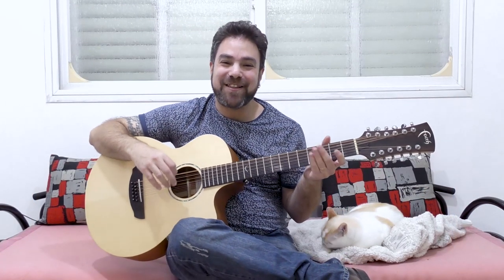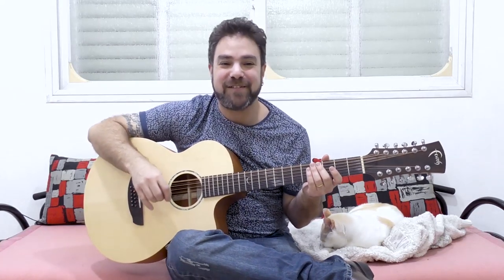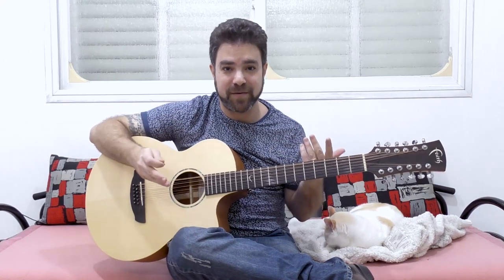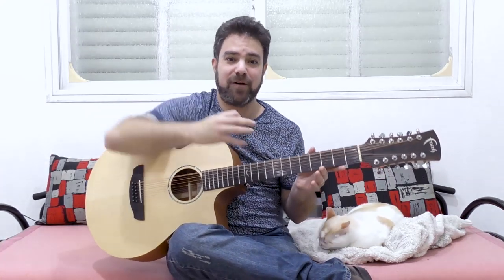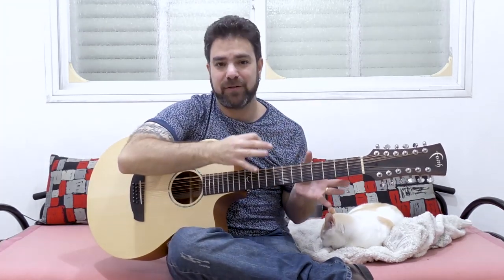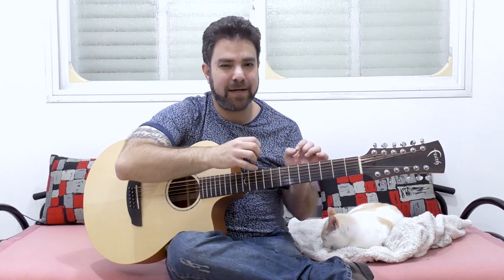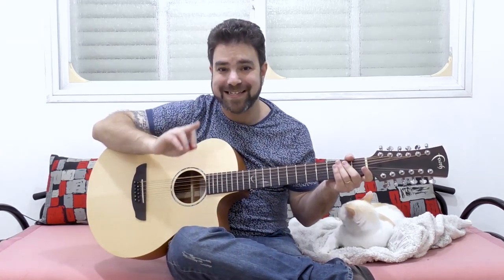Hey there LickNRiffers, welcome back to another awesome 12-string guitar lesson here on LickNRiff, in which I'm going to help you utilize the 12-string sound for your rhythm guitar purposes. Most guitar players, when you first encounter a 12-string guitar, would usually play it as they would a 6-string guitar, and that's not the way to play a 12-string, because the focus is different.